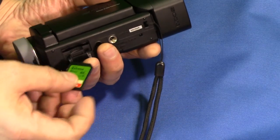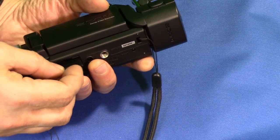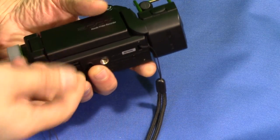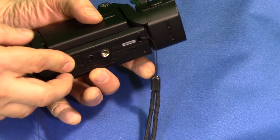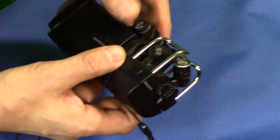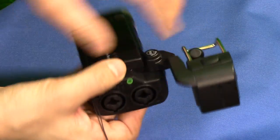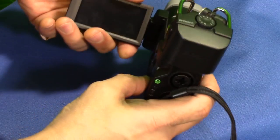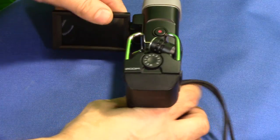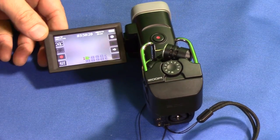The metal prongs go up facing the lens — the viewfinder. For ease of use we're going to open this up and insert the card.